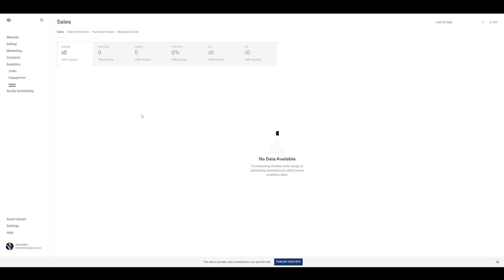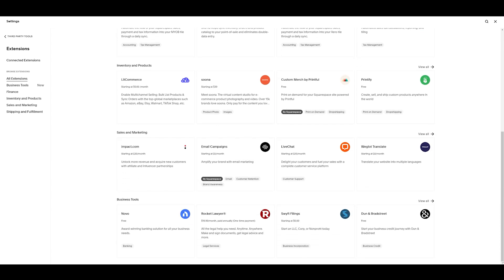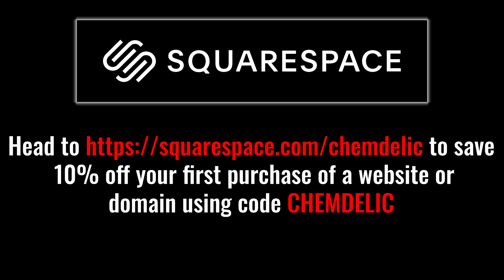You can learn where your site visits are, your sales, and analyze which channels are most effective. Plus, they have third-party extensions where you can increase the functionality of your website. Head over to squarespace.com/chemdelic to save 10% off your first purchase of a website or domain using code chemdelic.